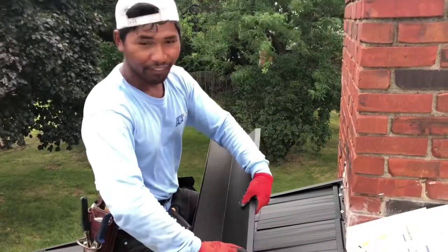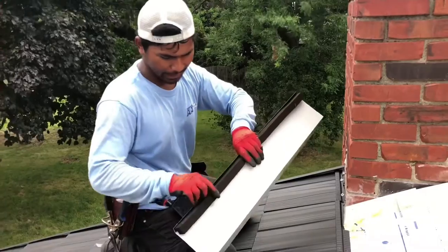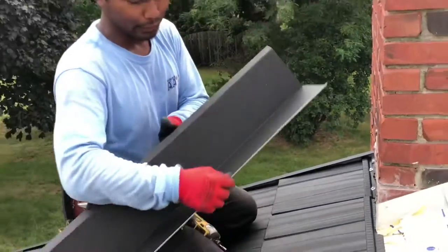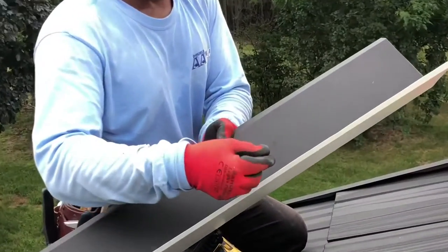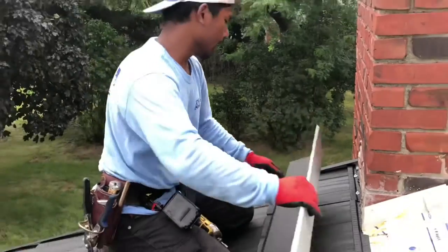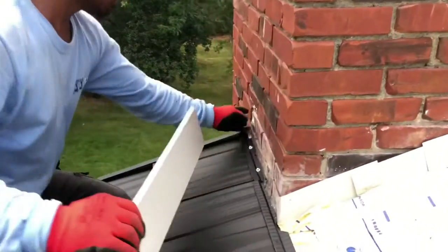So you bend it 5 inches, and then the MC on the bottom — make sure it's protected, no water is going to get in. And on top, you bend back towards the outside, so you can put caulking on top of this.